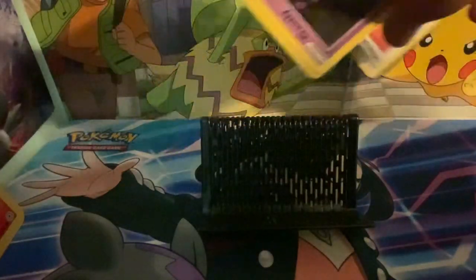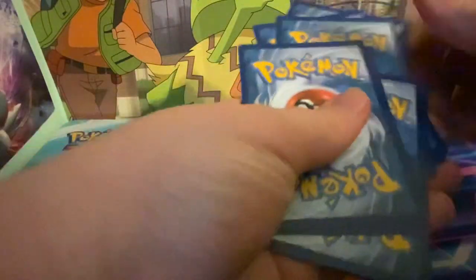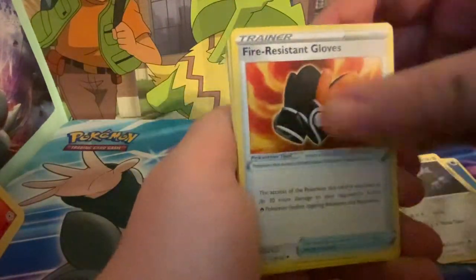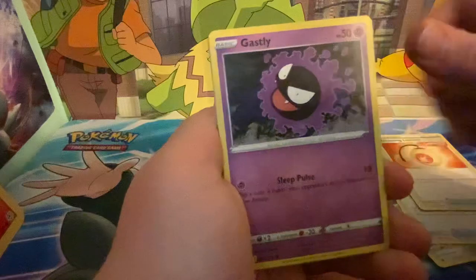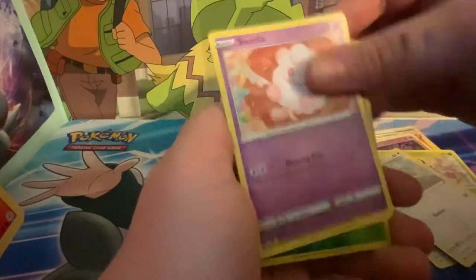Not looking at it — one, two, three, four. Grass, water again, Lairon, fire, Resistant Gloves, Welcoming Lantern, Gastly, Ledyba, Porygon, Swirlix.